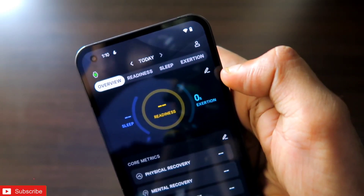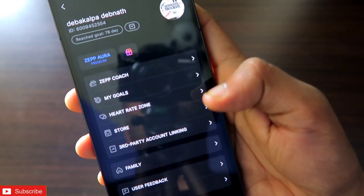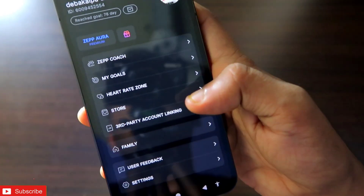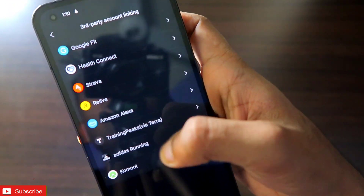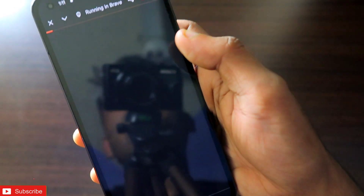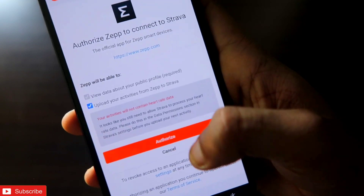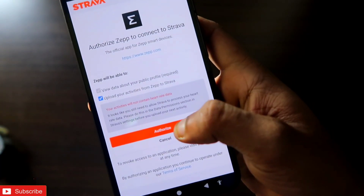Now go directly to the Zepp app. You will see an icon on the top right corner — click on that. Make sure you are on the page where you can see your name and ID. Once you are there, you will see the Third-Party Account Linking option. Click on that and the Strava option will be there. Click on it and it will directly open the browser with the app integration options for Strava. Make sure you are ticking the required boxes.